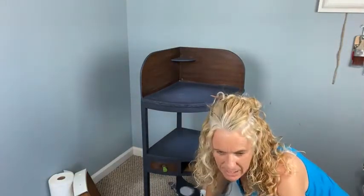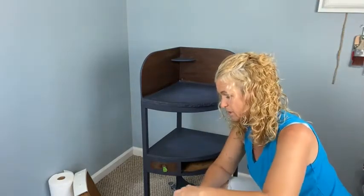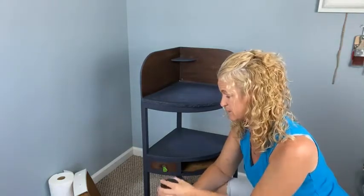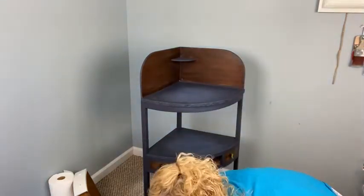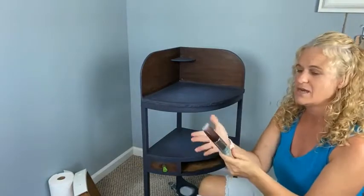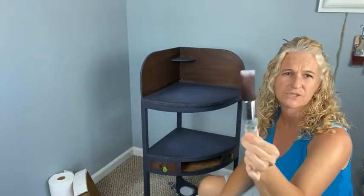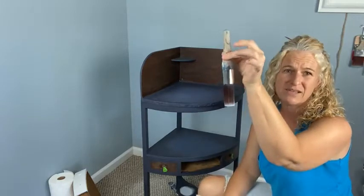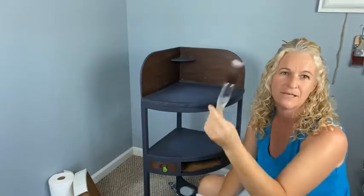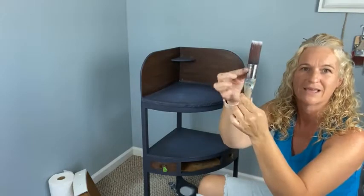Ashley asked how I keep my brushes so flat and smooth after cleaning. I use scrubby soap, which is phenomenal. After scrubby soap I reshape them — you always want to reshape when you're done, and it's best to dry them hanging upside down. Never store them bristle-up because that makes everything run back into the ferrule and they won't last as long.